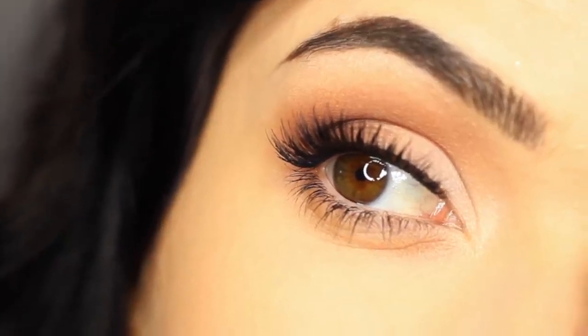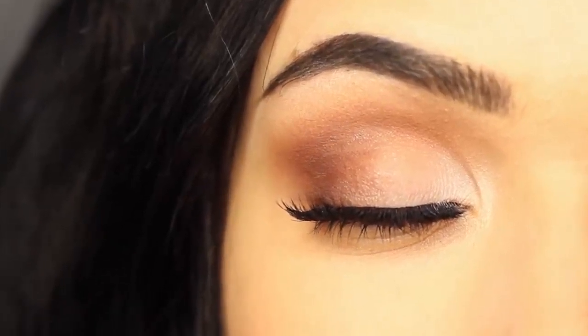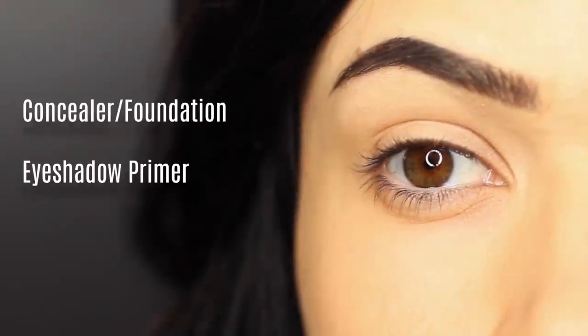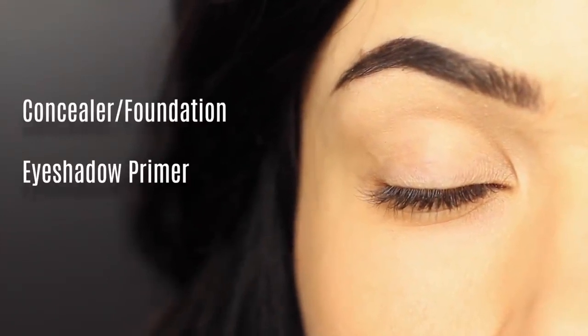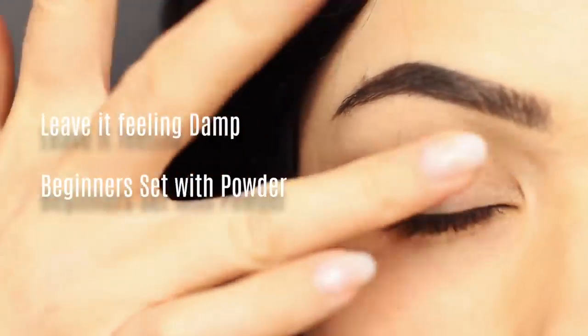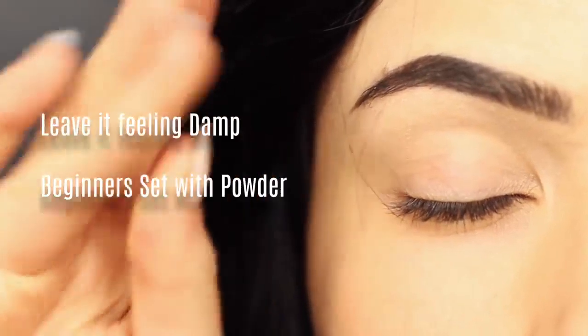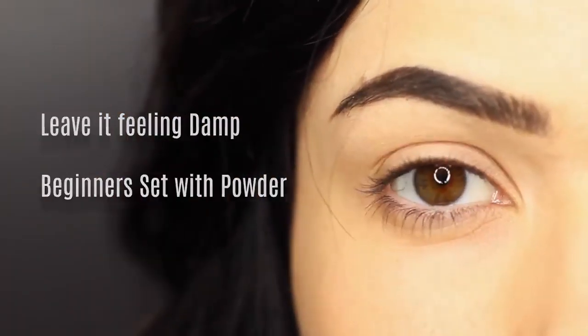Today I'm going to show you guys how to create a basic eye makeup look and share some of my favorite tips and tricks. I've already prepped the lid with a little bit of eyeshadow primer, but you can use foundation, concealer, whatever works for you. I've also left my lid slightly tacky — this will grab hold of the eyeshadow — but for beginners, I would recommend setting with a little bit of powder. This will give you an easier blend.